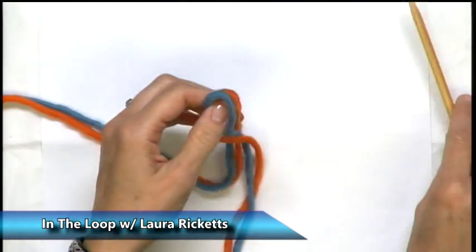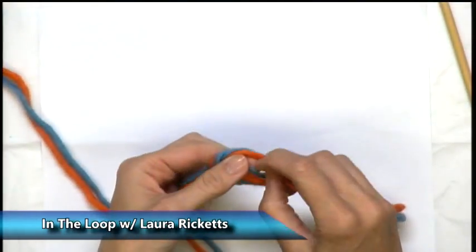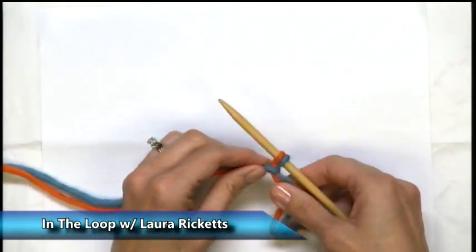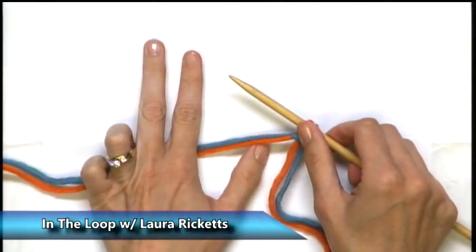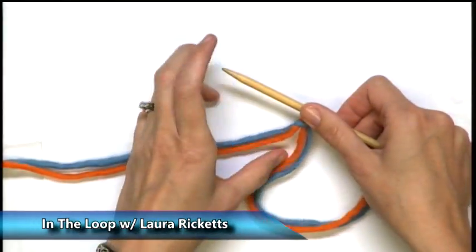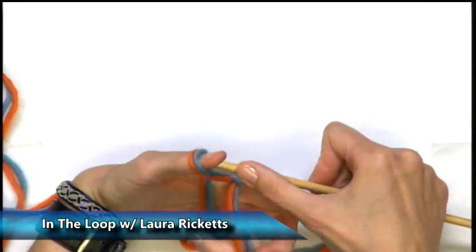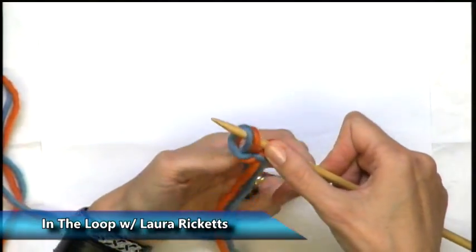So first, let's do the slip knot. I don't always do slip knots because they're not necessary, but it certainly does anchor your yarn and keep it from coming off, especially for a new application. So here's our slip knot. Now I take — not the end with the tail, but the end connected to the ball — put your thumb underneath it and twist your thumb back. You've made a little loop. Coming from the back of the loop, put that on your needle.